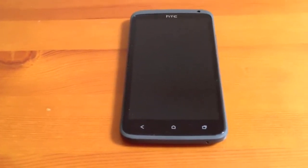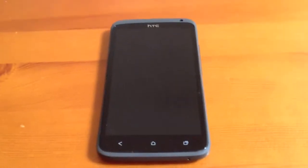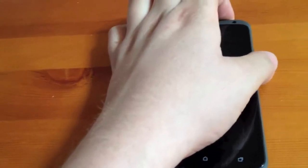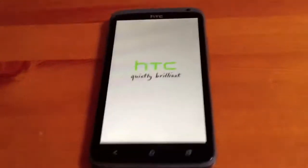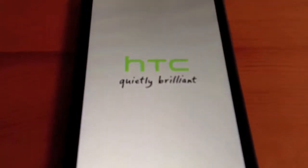Hi and welcome to this video of the first time switching on and start up of the HTC One X. We shall turn it on now, go to the top and find the power button — it's on that side. It's come on, it vibrated and you've got the HTC logo, 'quietly brilliant' on the front.